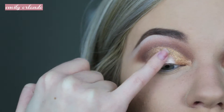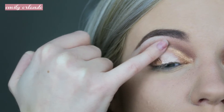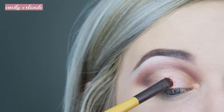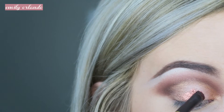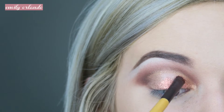Then I patted on some Too Faced glitter glue — by mistake I grabbed the wrong bottle and actually ended up using my IT Cosmetics Bye Bye Under Eye, so definitely use glitter glue. This didn't turn out exactly the way I wanted it, but then I took the copper face and body glitter from NYX and patted that all over my lid.